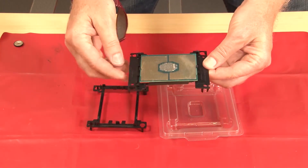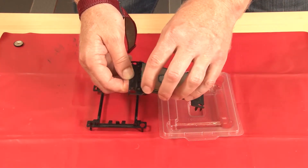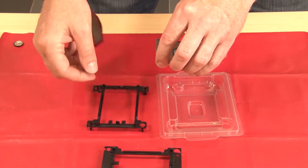With the processor contact side up, flex the ends of the retainer down and away from the processor to release the retaining clips, then remove the processor from the retainer.